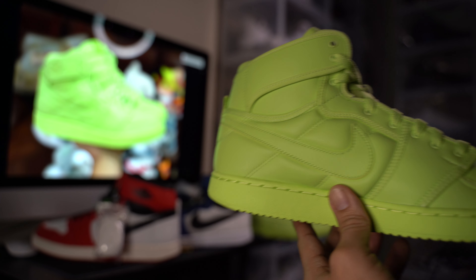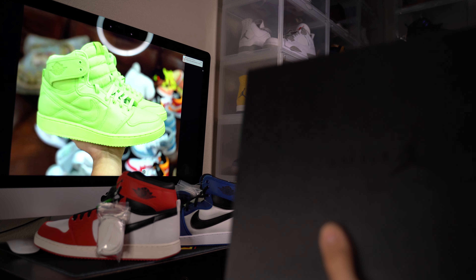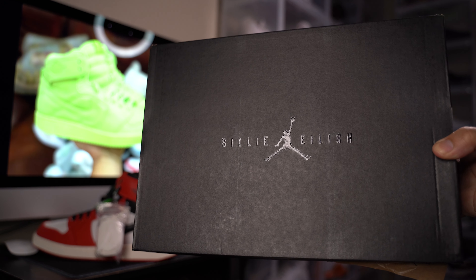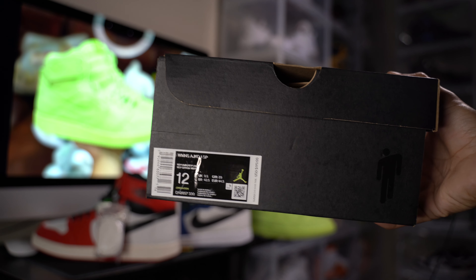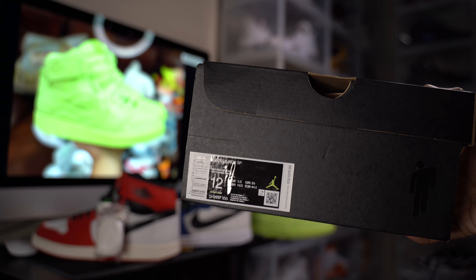They're going to a good home. Let me show you the box — here's the overview. There you go, Billie Eilish with the Jumpman. Little green Jumpman. Retail is $170, came out to like $205 or something with taxes and $20 shipping.